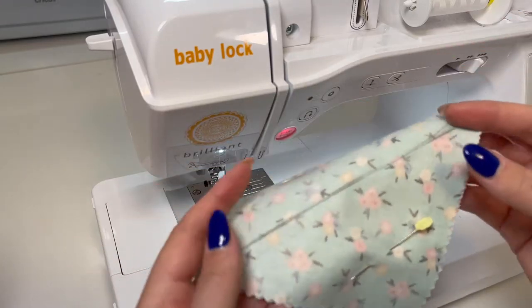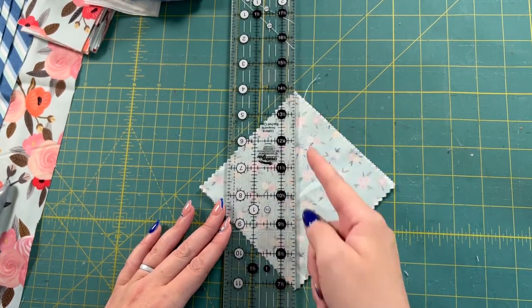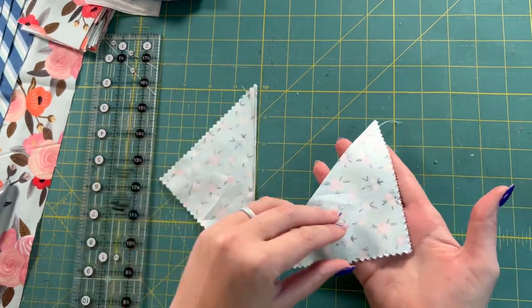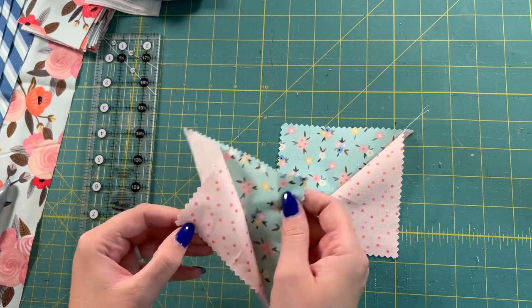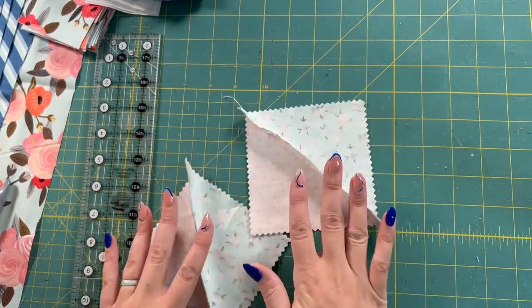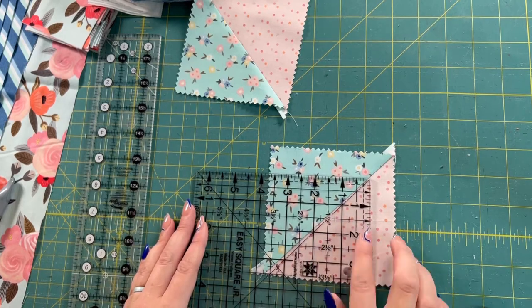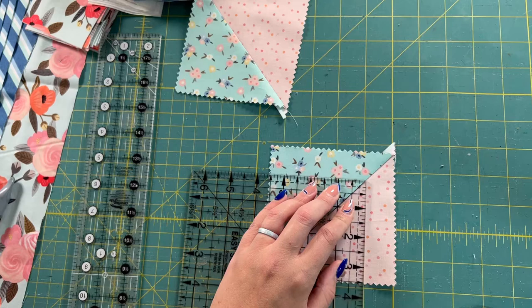Once those are finished I can take them back over to my cutting table. With both sides sewn, I'm going to take my ruler and my rotary cutter, line it up with the diagonal line, and cut right on top of that diagonal line. Now I have two separate pieces, and when you open them up you can see the triangle. I'll take them over to my ironing board and iron this seam over to the darkest fabric — in this case it's the blue — so I iron it that way, making sure everything's laying flat. With those ironed, I'm going to square them up using a six-and-a-half-inch square, lining it up on the 45-degree angle line, and trim to three-and-a-half inches to square up each side.